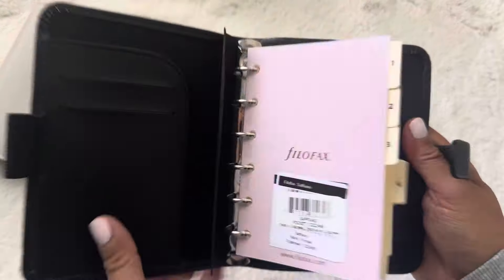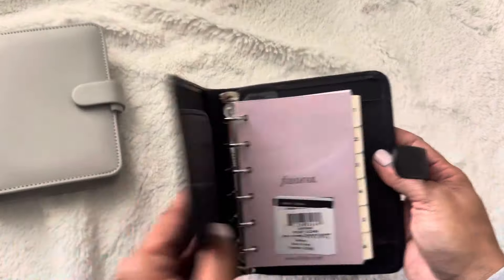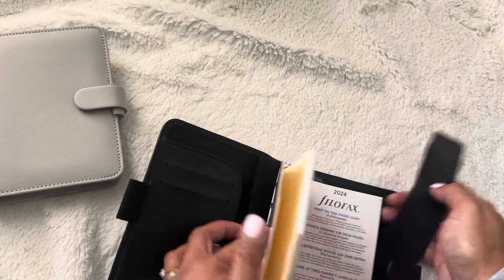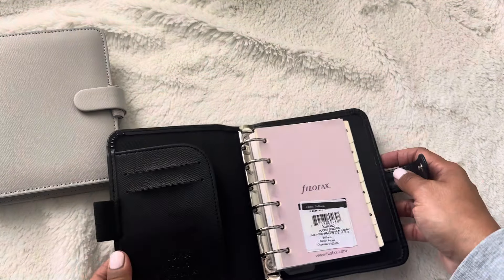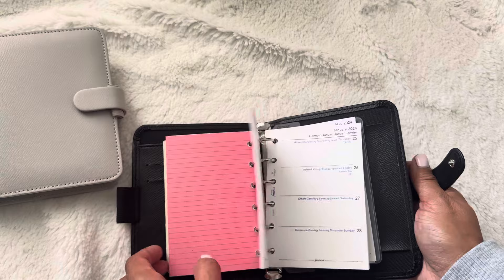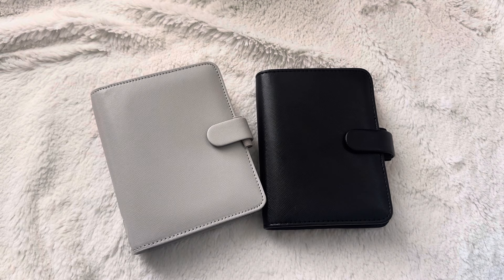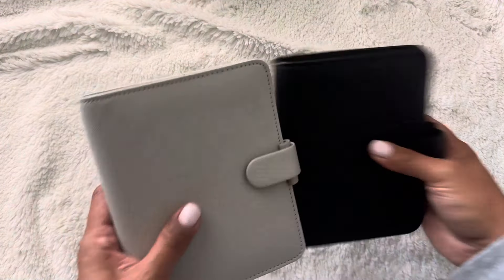No back pocket on this one either. Let me remove the ring protector — this one comes in black, which is neat. I like the pink interior front. Again, two pockets, the secretarial pocket and notepad section, and the same inserts. I really do like this planner. I'm so happy I got the Saffiano in these two colors. I know they have more bright colorful Saffianos, but the granite and the black are very beautiful. I do very much like them.